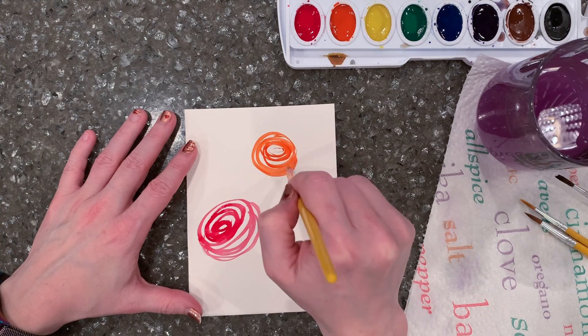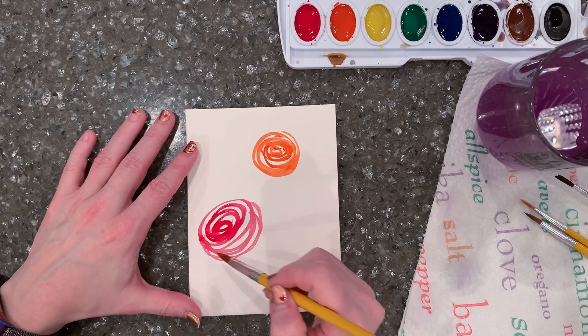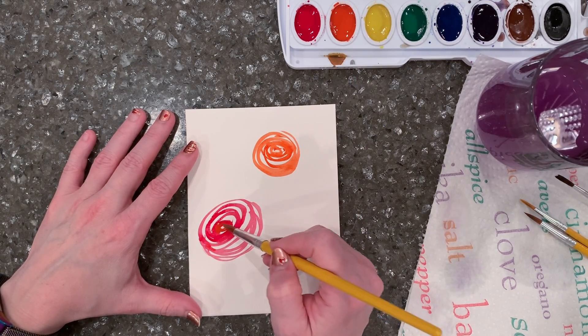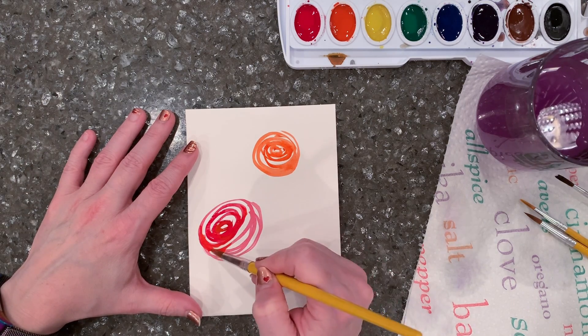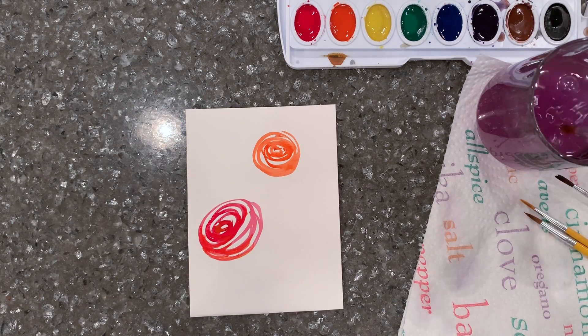Then I'll make another flower that maybe is turned more toward me, where I see more of the top of the flower, so it'll be more of a circle and less of an oval. And sometimes while the paint is wet I'll go in and drop some of the other color in there, just to follow the lines of the spiral that's already there.